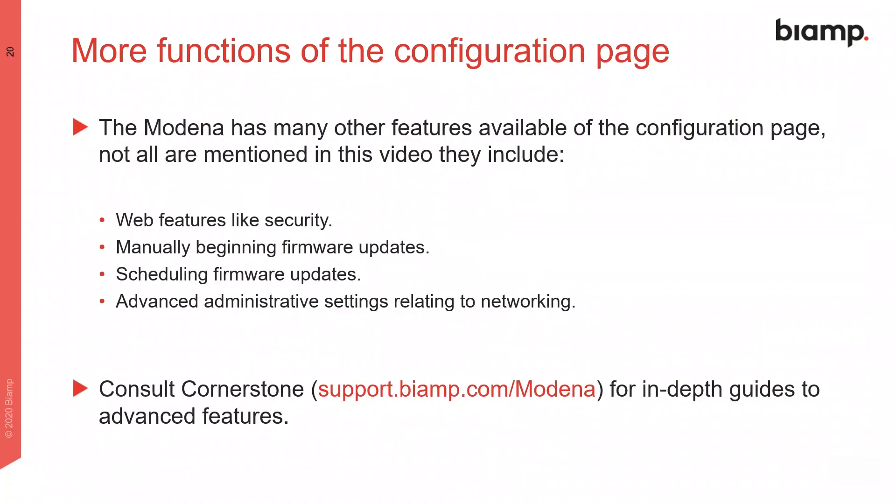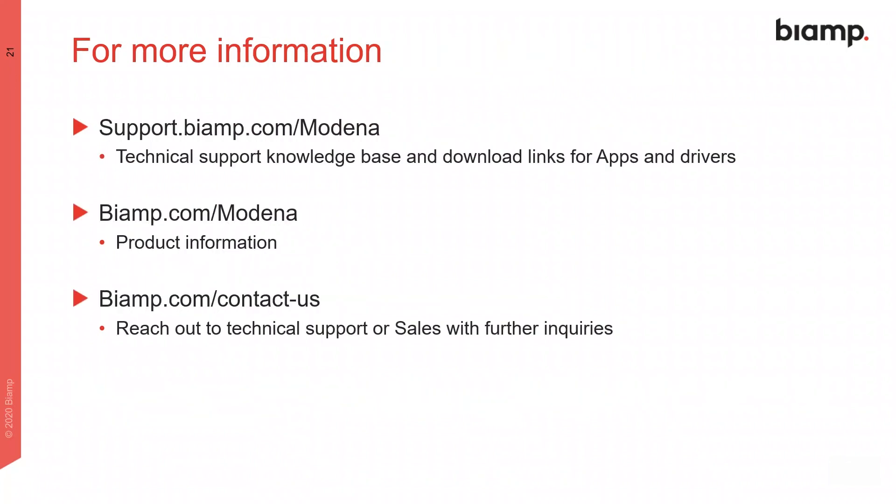The configuration web pages offer numerous other customization and settings options. All of these options and others are documented in resources such as Cornerstone and our online help files, which can be found at the provided links. And remember, you can always reach out to us directly if you have any further questions. Thank you.